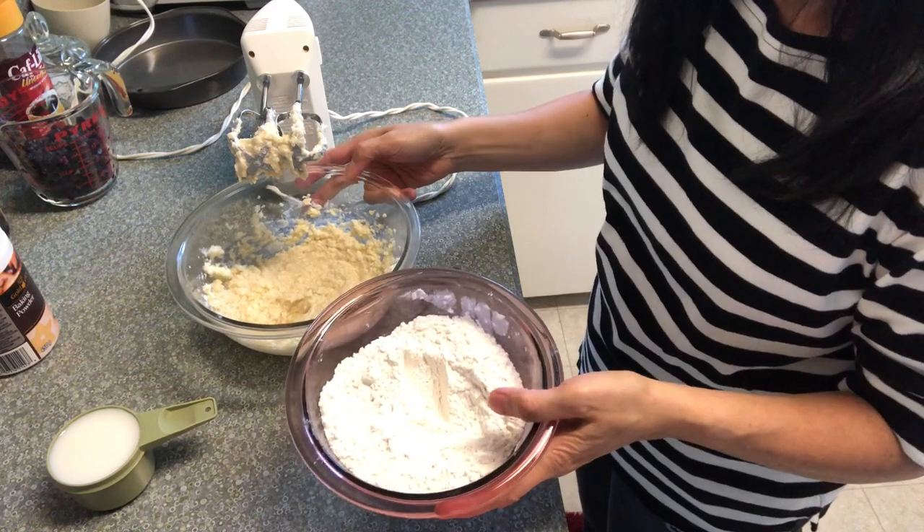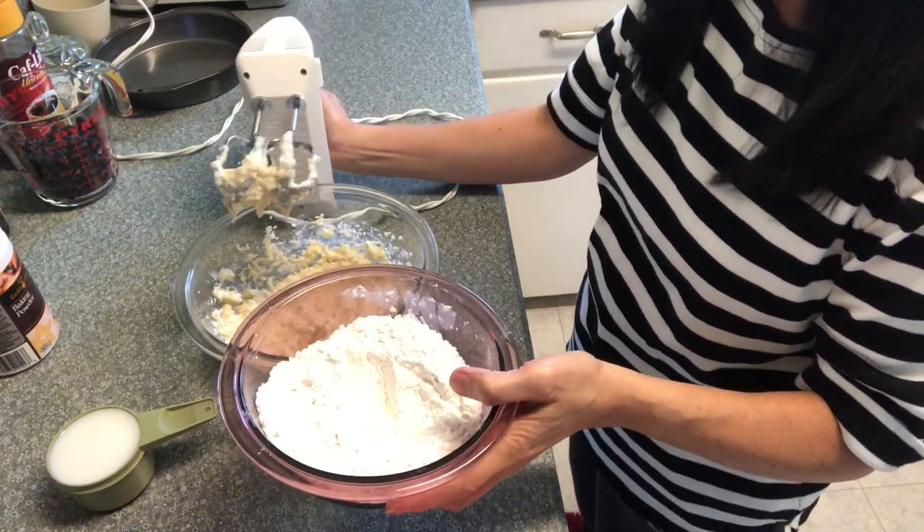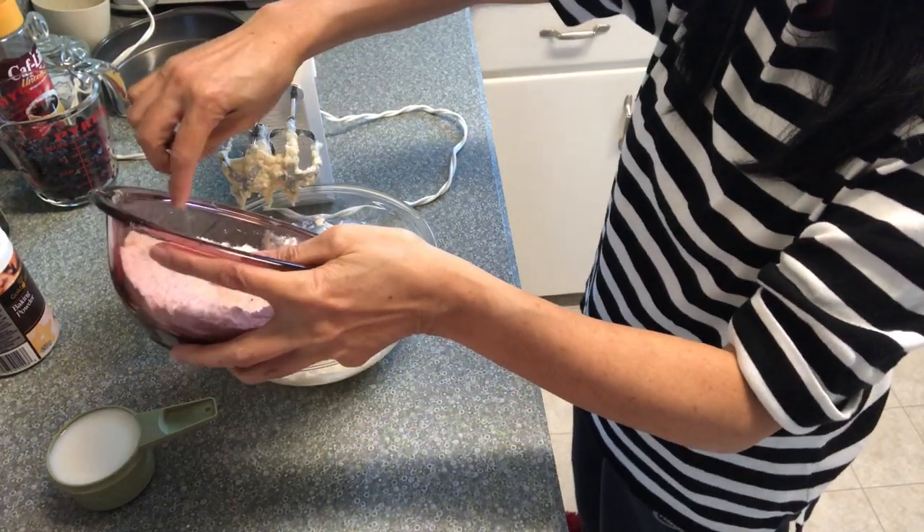I will mix this flour mixture alternately with milk.